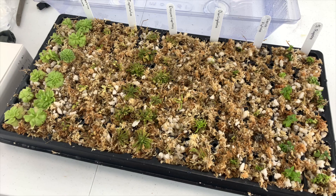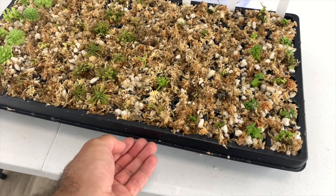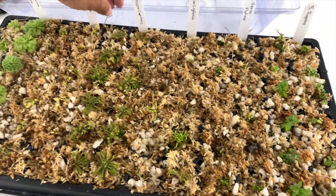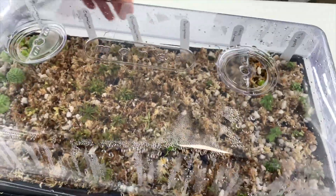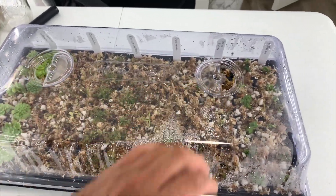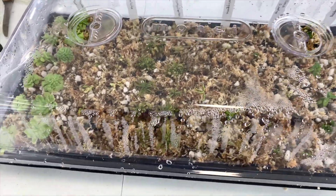They are on this flat. I think I need to add more water — it doesn't have any on the bottom, so it's time to add more. The humidity dome is still on, but now it's fully open and the vents are fully open all the time.